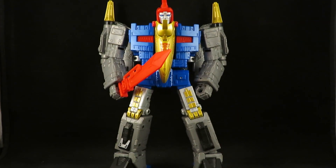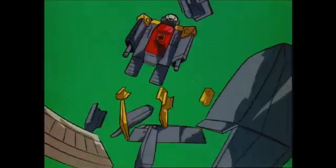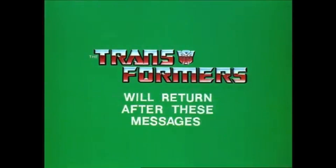There he is in his robot mode. Now I shall go feed the ghost, and I'll be right back. The Transformers will return after these messages.